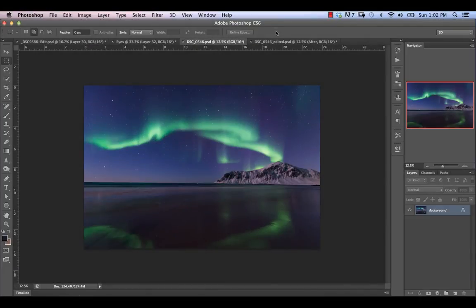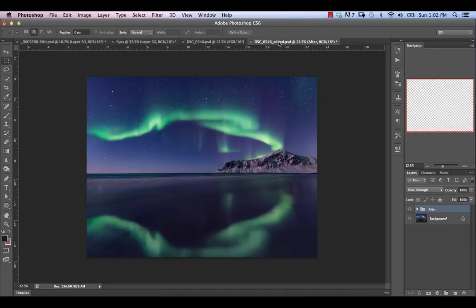In this video, we're going to create realistic-looking reflections and use other editing techniques to take this aurora landscape from here to here.